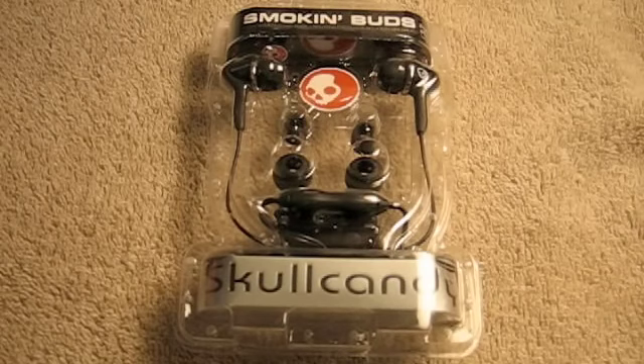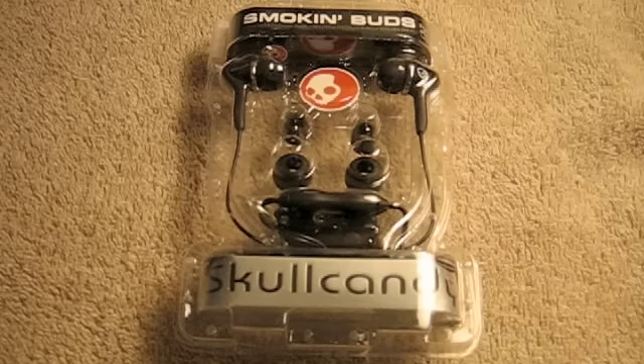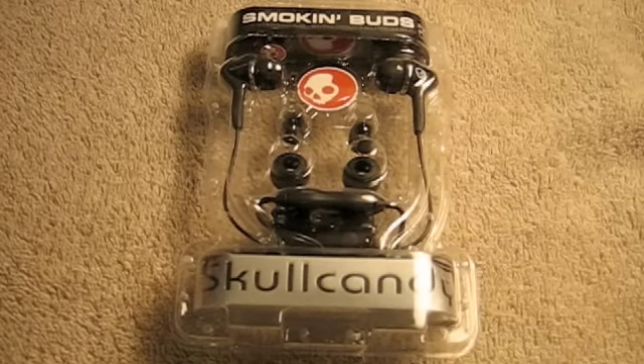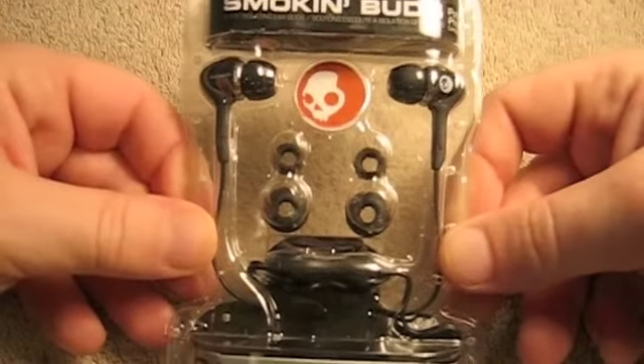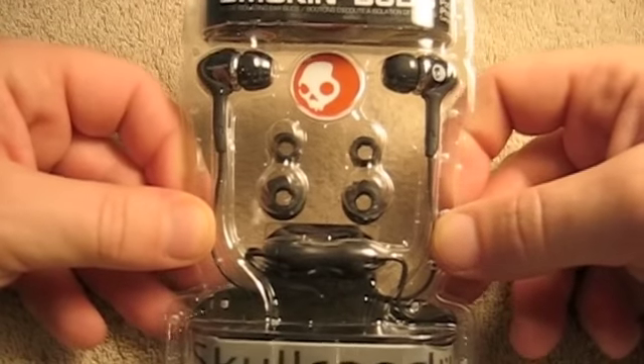Hey guys, this is NerfSqueezer, YouTube screen name Moshe T, and today we've got an unboxing and review of the Skullcandy Smokin' Buds. So we're going to open these up and show you what comes with them, and give you a proper review. These are the Smokin' Buds Skullcandy earbuds.